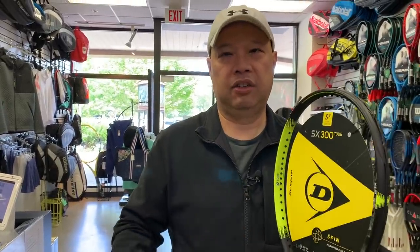Dunlop's been very quiet in the racket business for the last few years, and they've come out with this strong line to compete with, I believe, the Babolat Pure Aero line. It features a spin boost, which is uniquely engineered grommets — wider grommets for more spin and movability.